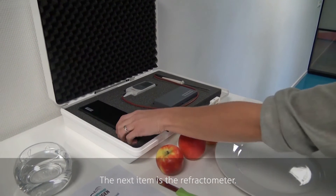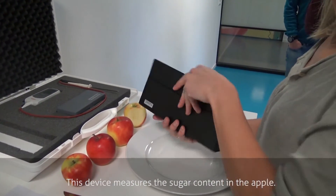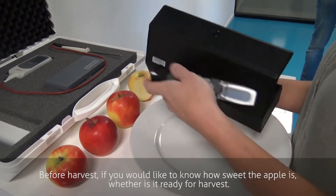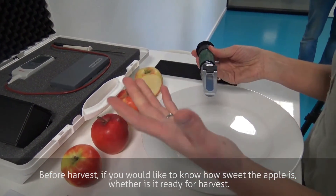The next item is the refractometer. This device measures the sugar content in the apple. Before harvest you would like to know how sweet the apple is — if it's already ready for harvest.